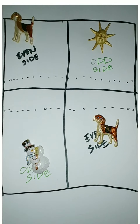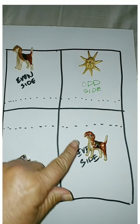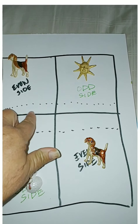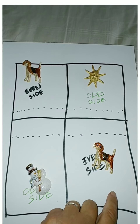I get this question a lot on the pickleball courts and it's very confusing. So here I am with my hand-drawn map of a court. This is the kitchen lines. The even side is always the right side of the court.